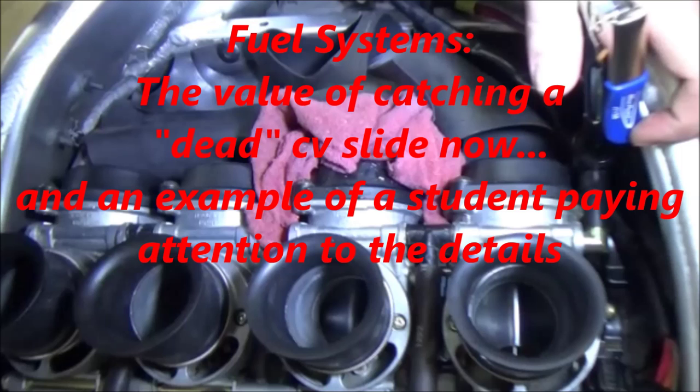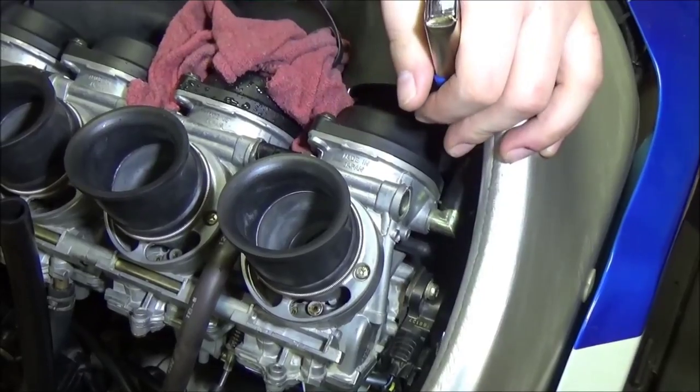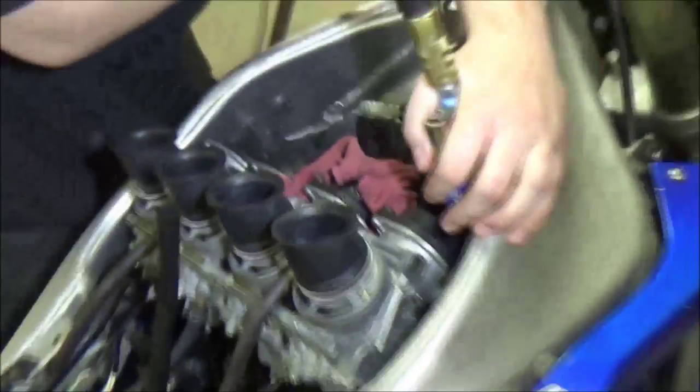Check out the instructor's comments at the end of this video for more info. We're doing a set of R1 carburetors here. You can see the bike we're working on, and Lexi is our student here.